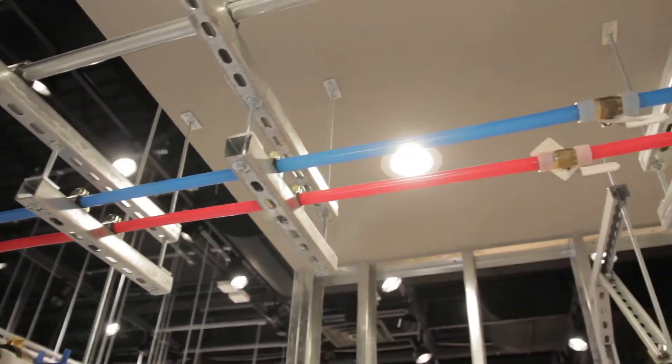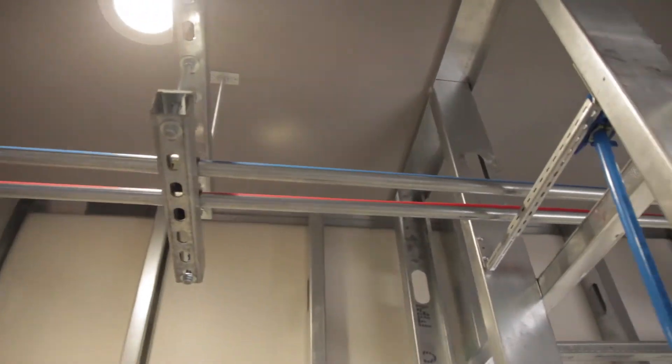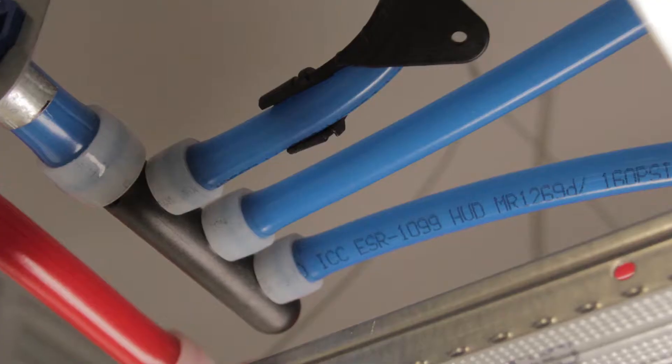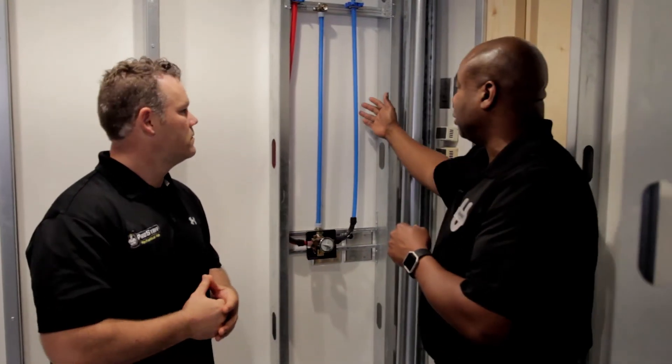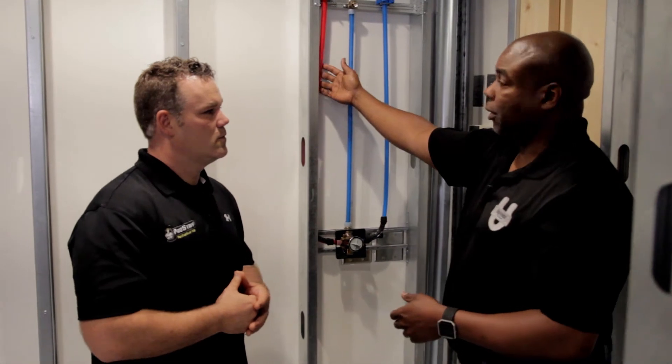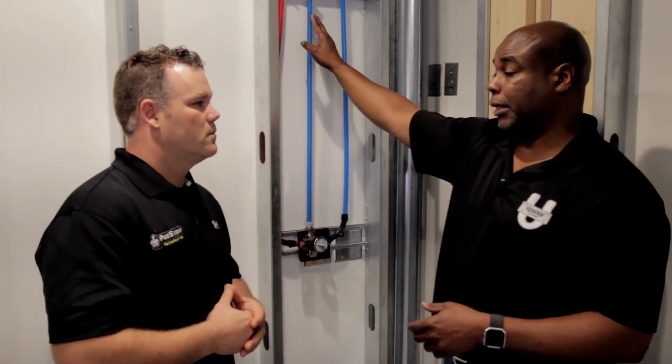Sure. So what we have here is coming off the mains, we have our three-quarter running into this in-suite, then going out to your fixture groups. We're going to break that up with multi-port tee, so each fixture group's going to have its own supply. In this case, we've got the cold line coming here for the shower valve, and also the hot line for the shower valve. The line in the middle is going to go up to the shower head itself.